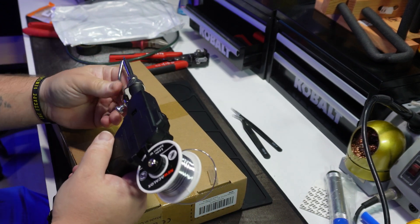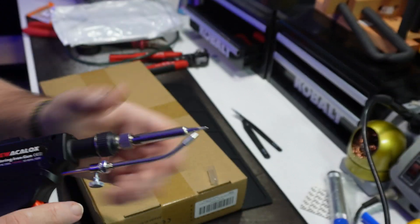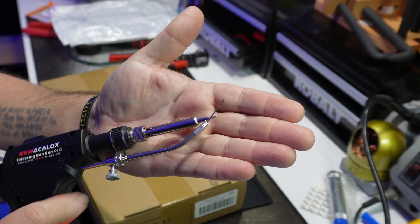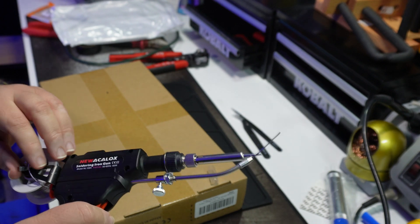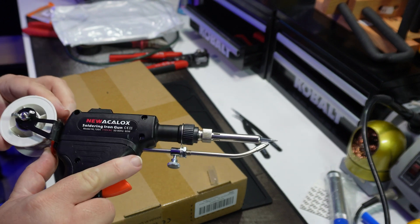As you might have noticed, this iron has a solder feeder built in. I've never used any gun like this. I think that's pretty cool. As I just said during the video, I think it's pretty cool. I'm excited to try it out.